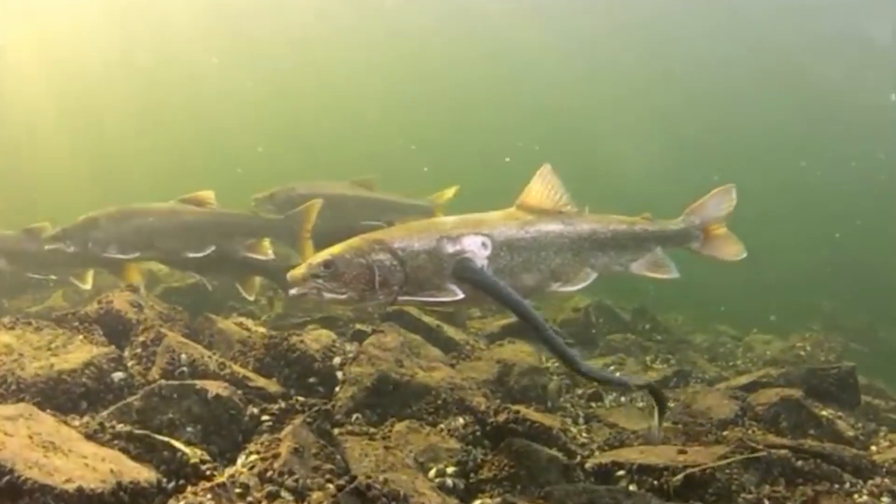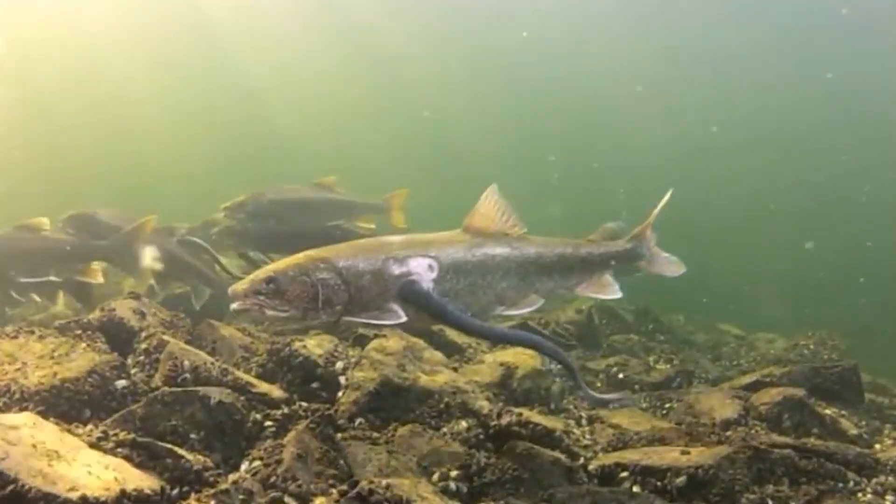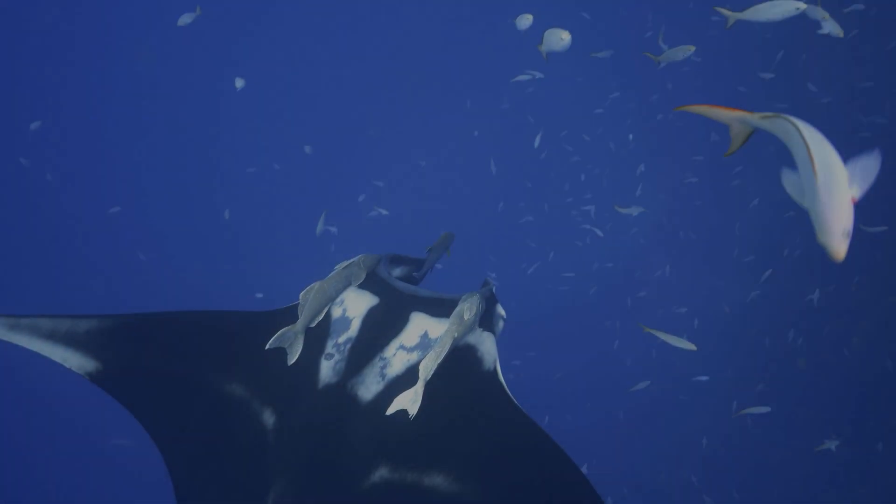Therefore, fish which are still alive start to get digested, and lampreys only need to suck in this cocktail of guts. Looks like a kind of ocean hiking.